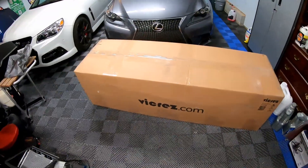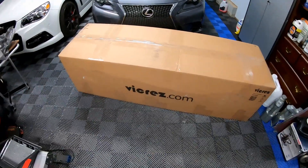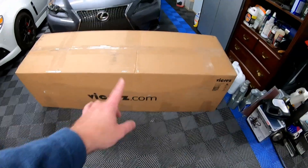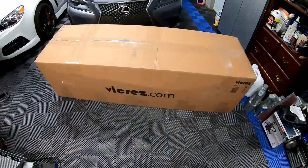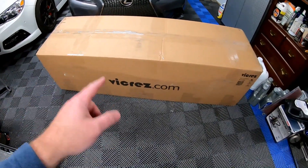Hey guys, welcome back to the channel. As you can see, we're back in the shop and today we'll be working on parts for the Corvette. From the thumbnail and title, you know it's a 'what's in the box' — a very large box, it weighs 37 pounds, pretty big, and it had to come freight from Viacrest. Some of you may know who that manufacturer is. Let's get this box open and show you what we got.